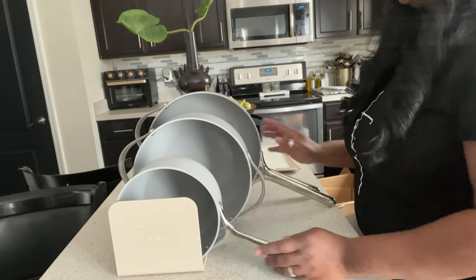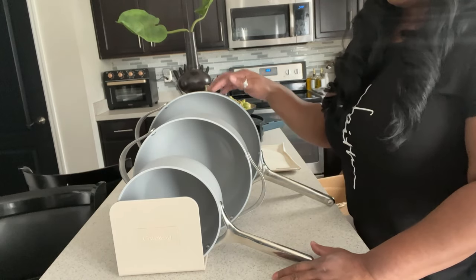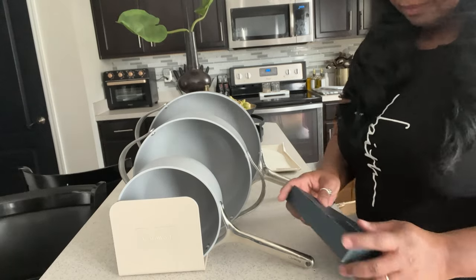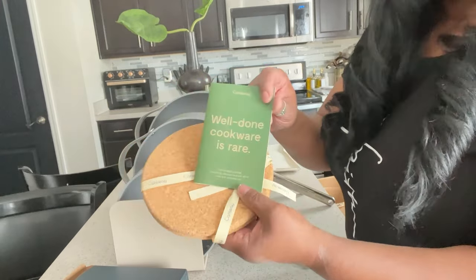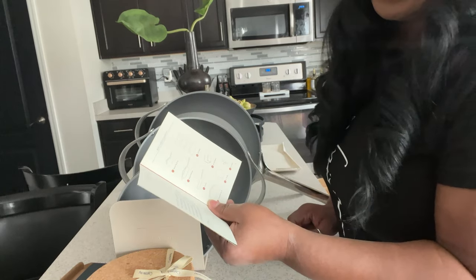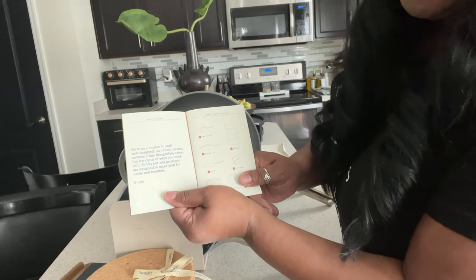Especially because she has new babies coming and she'll want them to have the best quality of care and the best food she can prepare for them. Because this cookware is non-toxic, you won't be leaching any chemicals into your food. I absolutely love it — I love the storage, the lids and the storage pouch it comes with. It also comes with some trivets and a booklet on how to care for your cookware. Their mission statement is: 'We're on a mission to craft well-designed, non-toxic ceramic cookware that thoughtfully raises the standards of what you cook with. Our products are designed to make your life easier and healthier.'